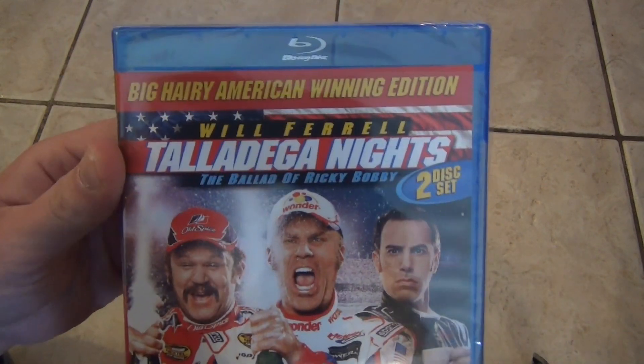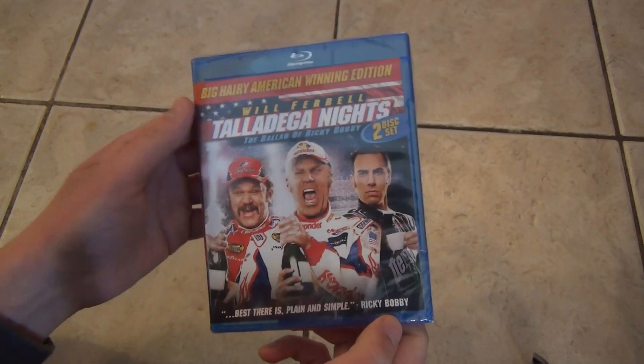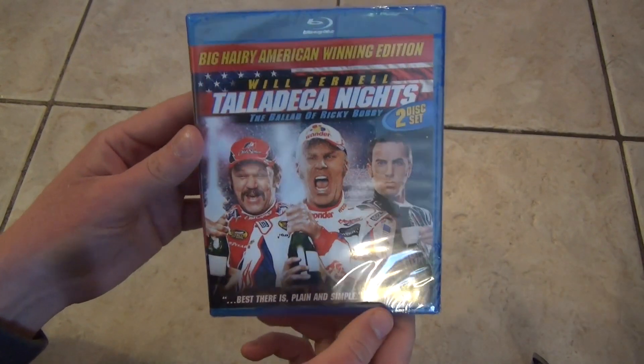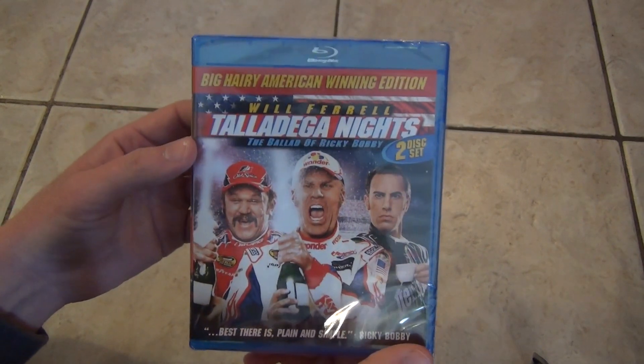This is a two-disc set called the Big Harry American Winning Edition, and I've never seen this movie. It was kind of recommended from a few friends, and I happened not to have it in my collection. Checked on Amazon, it was only about nine bucks, so I'll go for it.